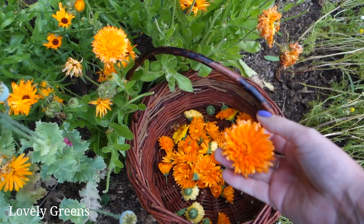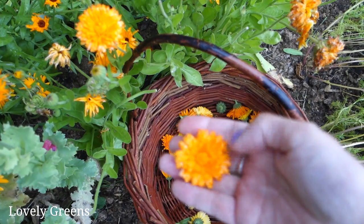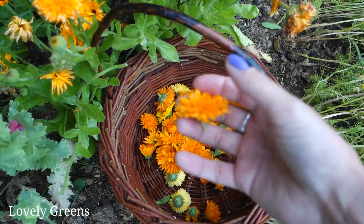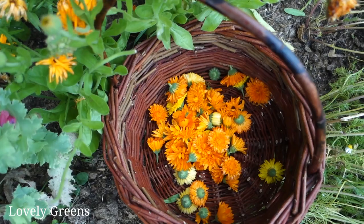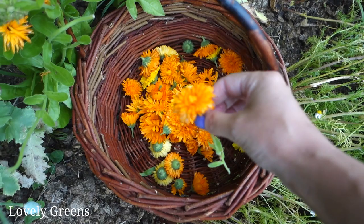I've heard people call it calendula and also pot marigold — I call it pot marigold sometimes too. That's not because you grow it in pots, though you can. It's because that lovely orange color will survive the pot, meaning it will survive being cooked. You can use calendula to color baked goods like cakes and muffins, and you can also pluck the petals and use them in salads. So they're a lovely medicinal herb but also an edible flower.